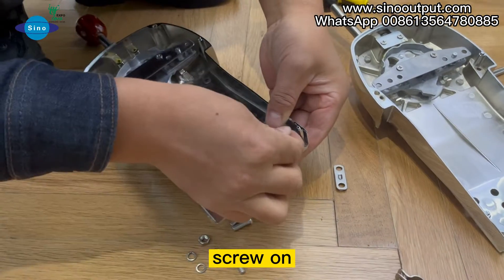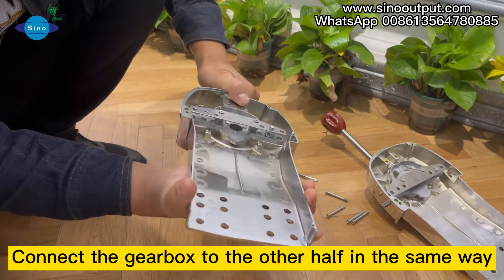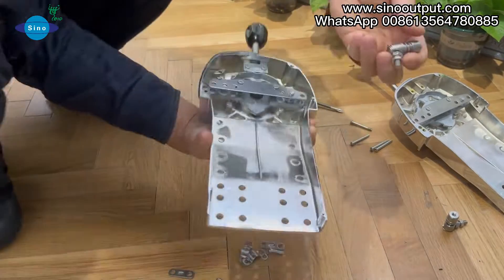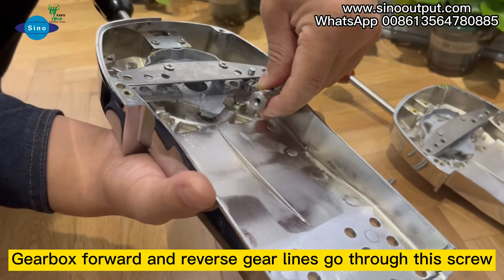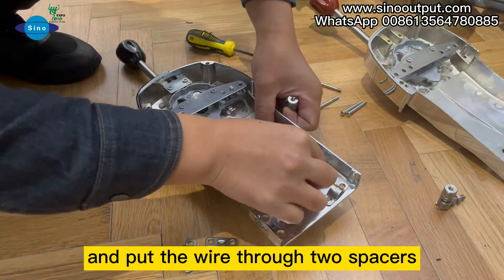Screw off. Connect the gearbox to the other half in the same way. Gearbox forward and reverse gear lines go through the screw, connect here, and put the wire through two spacers.